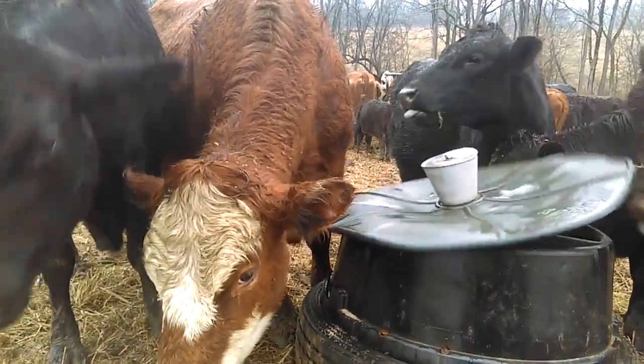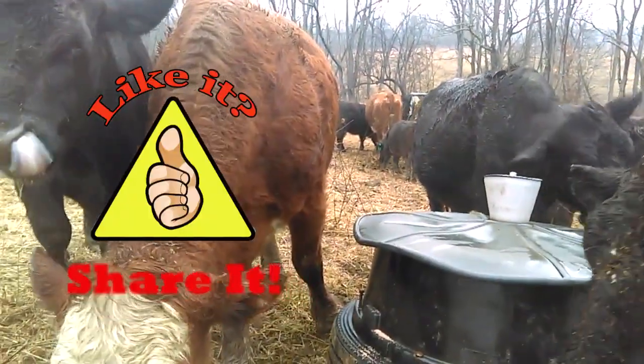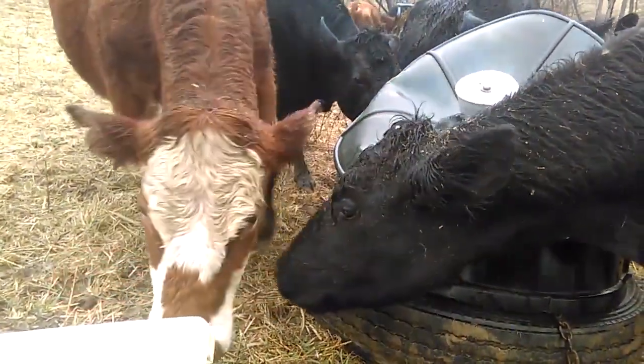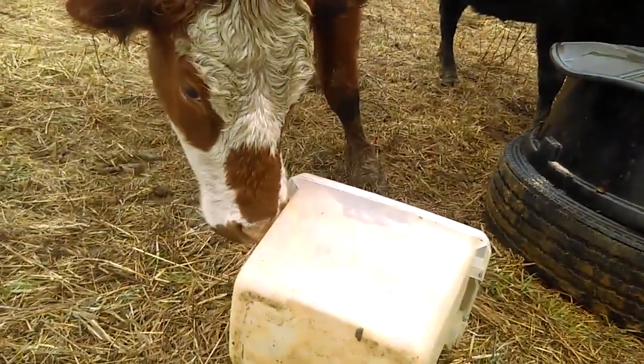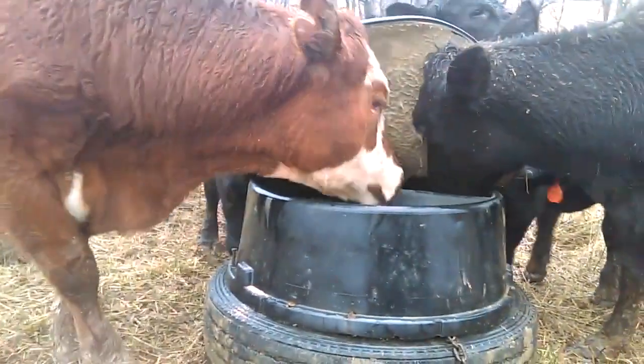So anyway folks, if you enjoyed this video and found it informative, throw me a big thumbs up. If you'd like to see more of my videos, make sure you subscribe and click on that little bell so you can get notified when I release new videos. Thanks for watching Grazing Acres Farm!